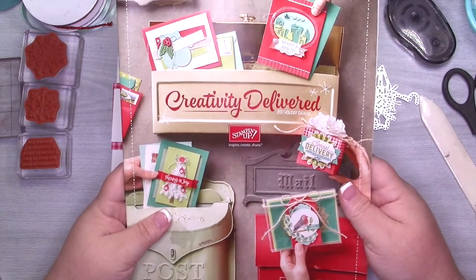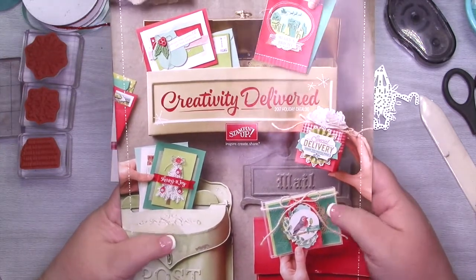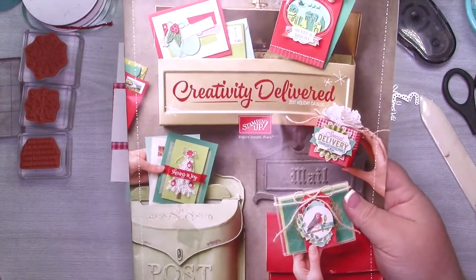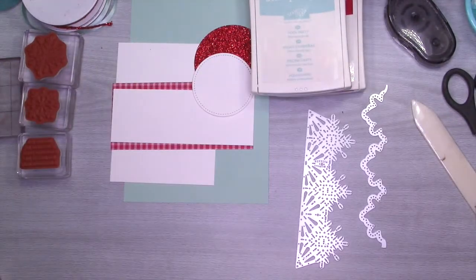If you're one of my customers, you should have already received it — just let me know. I am going to be using my favorite bundle from this catalog called the Snowflake Sentiments Bundle. And I'm going to be doing my favorite color combo for Christmas, which is aqua and red, more specifically Pool Party and Real Red.